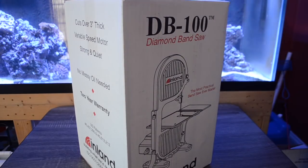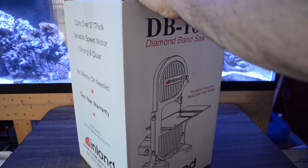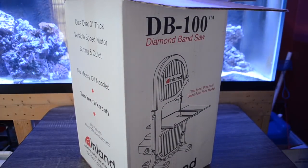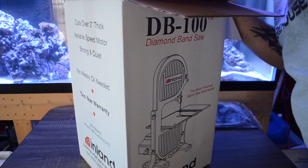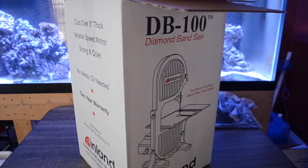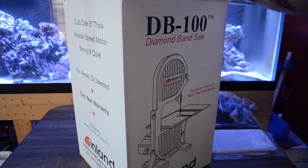The DB100 is a diamond band saw, which is essentially just a wet saw for cutting corals. It can handle pieces of coral and live rock that are over three inches thick. It has a variable speed motor which you can speed up and slow down depending on what the situation calls for. It also has a coolant reservoir which you fill up with RO water, and it's constantly dripping water on the blade — keeping the cut clean on the coral and keeping the blade cool so it's not overheating and burning the coral as you're making your cuts.